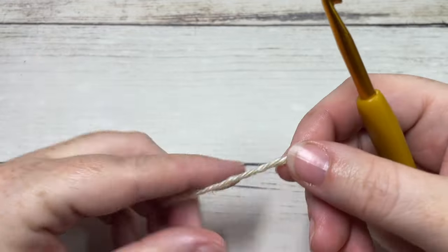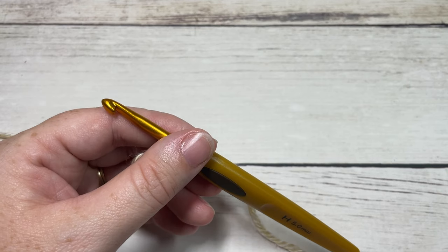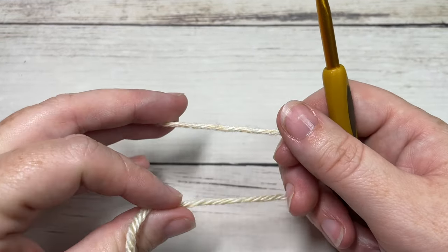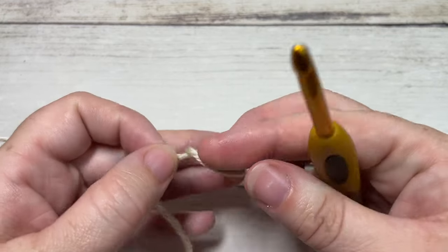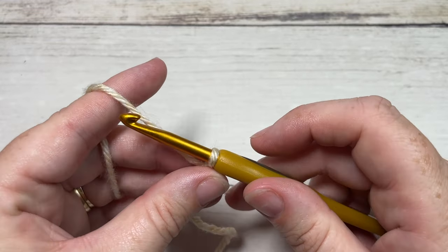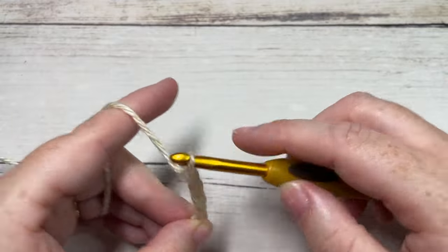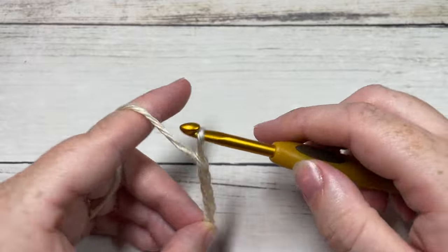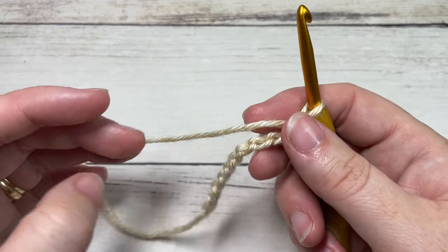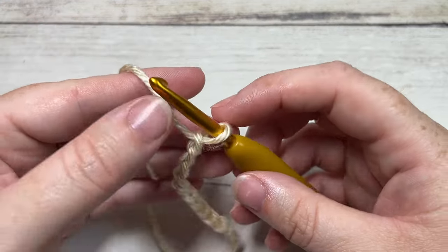For our hat today we're going to start by working down at the brim. I am using the color Acadia, which is also what my sample hat is done in. We're going to start by making a slipknot and then working a foundation chain — the brim of our hat will be worked in rows. You're going to start by making a foundation chain of 10 stitches. You can change the height or width of your brim to make it shorter or taller — it's really up to you.